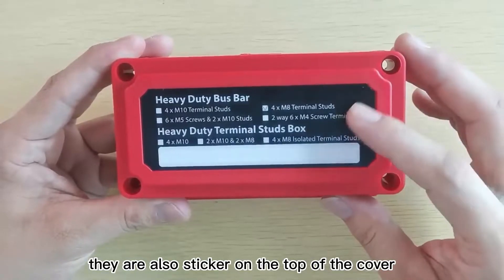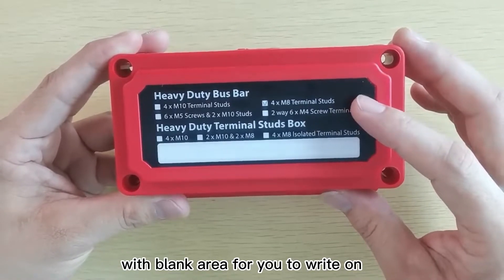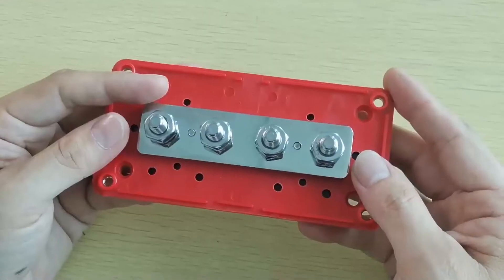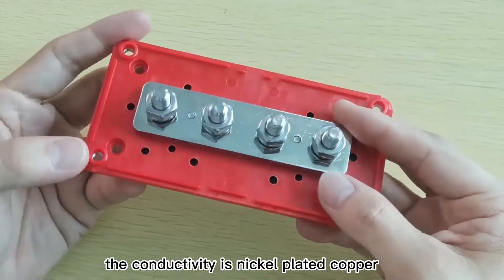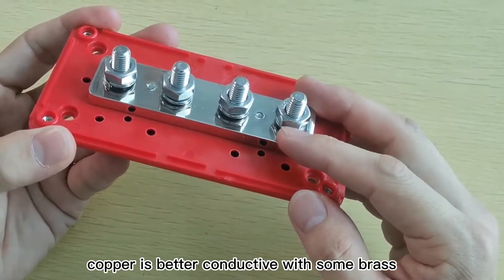There are also stickers on the top of the cover with a blank area for you to write on or label each branch to avoid confusion. The conductivity is nickel-plated copper, different from brass in the market. Copper is better conductive than brass.